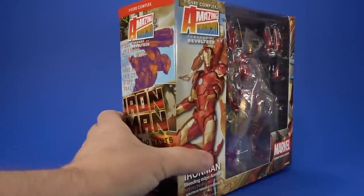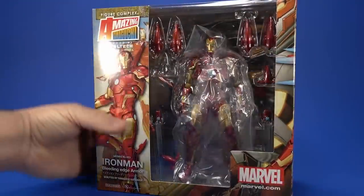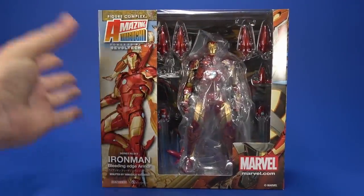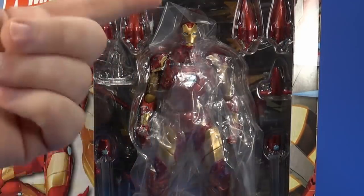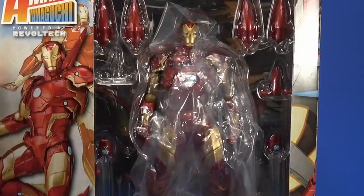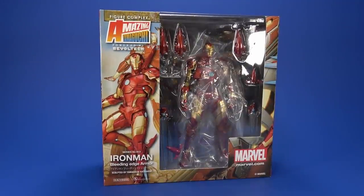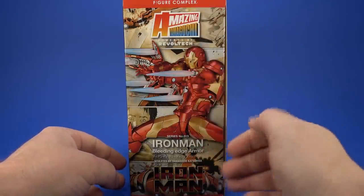Looking at the package, it's your standard Amazing Yamaguchi packaging — craziness all over the place. This seems not as busy or crowded as the usual boxes but still has graphics all over it. You can see the figure and some accessories in the window, though they don't make it really appealing — covered in plastic to protect the finish. I do have some pieces floating around in the package — I want a refund for this.